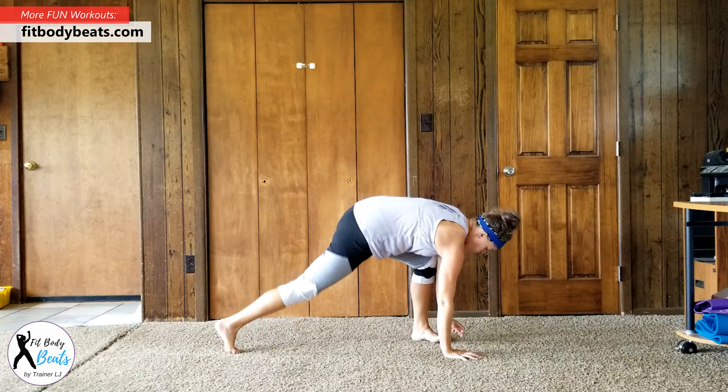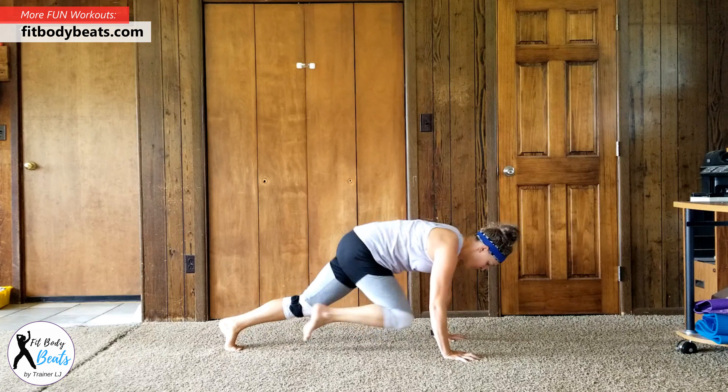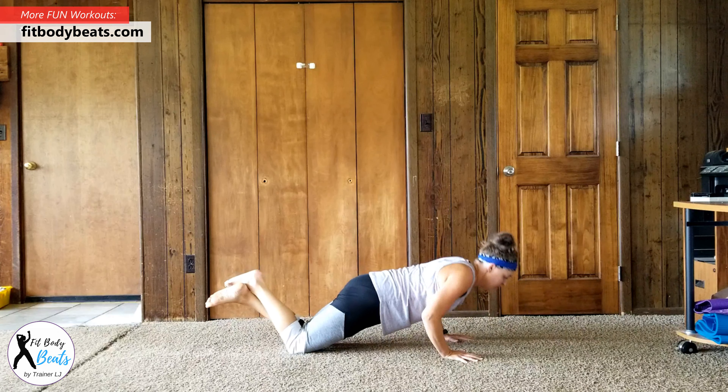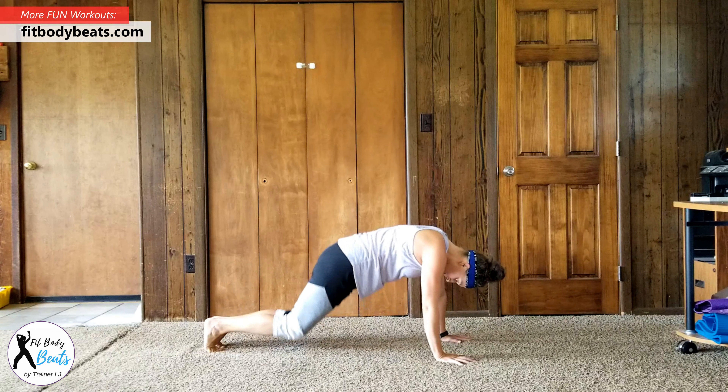Down for mountain climbers. Two push-ups. Plank jacks.